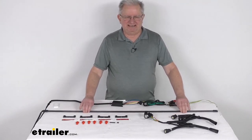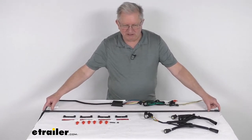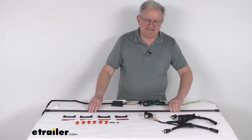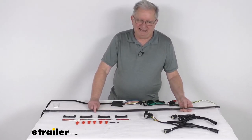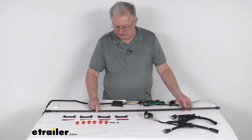A few specs: the application is for mid-sized trucks. The length of this light bar is 48 inches, width is only 5/8 of an inch, and height is about 3/8 of an inch tall. One thing to also mention is the backup light function — it goes to a white light, giving you a nice cool white color, with an output of over 3,000 lumens.